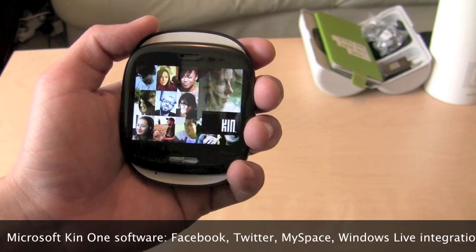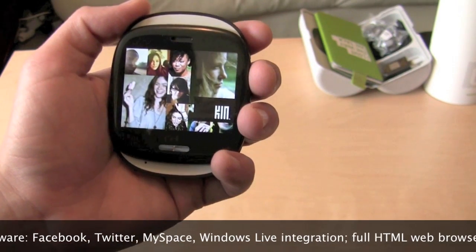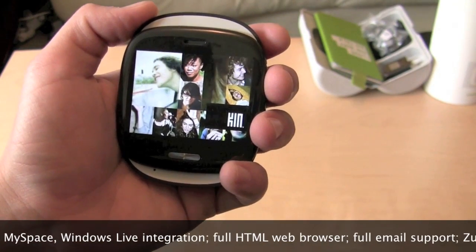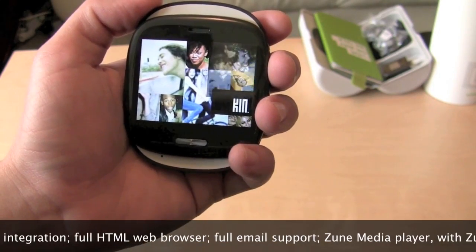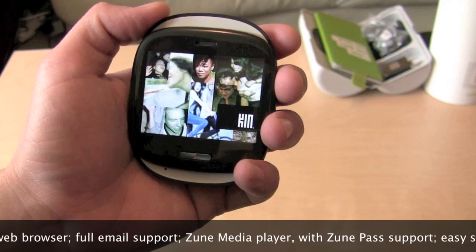A little visual panache. As you can see, it's going to be a very visually oriented OS. It's custom for this and the Kin 2. It's still a Windows Phone, but it's not Windows Phone 7. It's not Windows Mobile. It's its own thing. It's geared towards social networking and sharing.